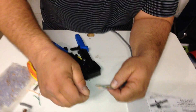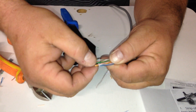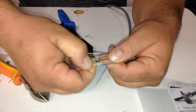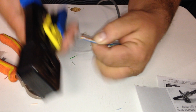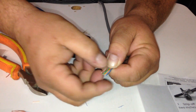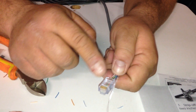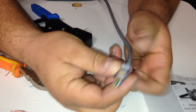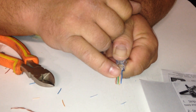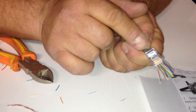Now let's do the exact same thing to the other side. We're going to go blue, orange, green, and brown. Cut them straight. Push them through — the holes will actually guide the cable right through. Push right through, verify your cables again: blue and white, orange and white, green and white, brown and white. Push all the way through, making sure the casing is seated underneath that nub, because when you crimp it, that's going to close down on it.